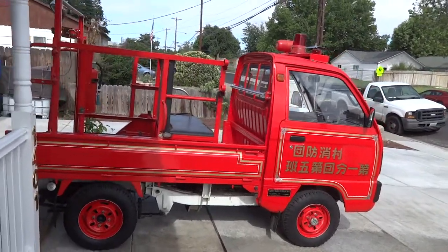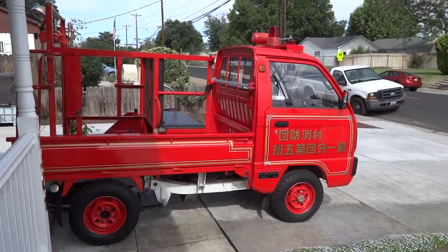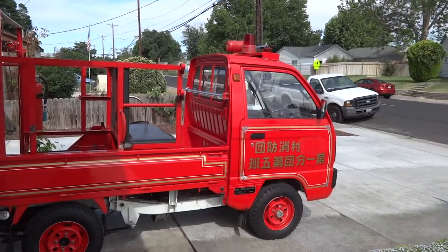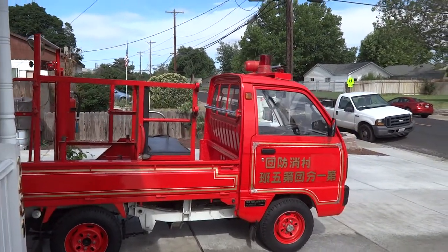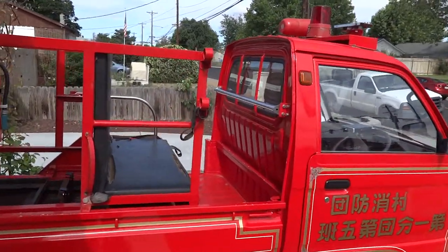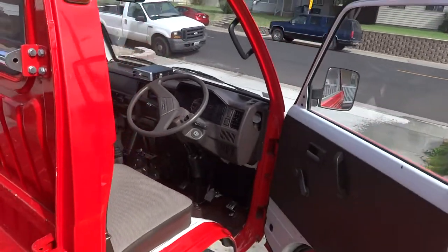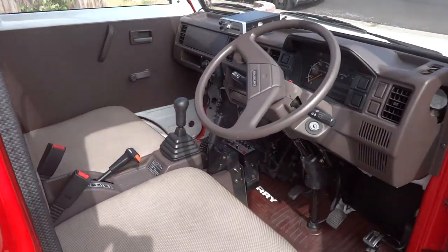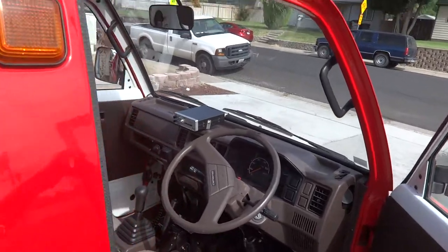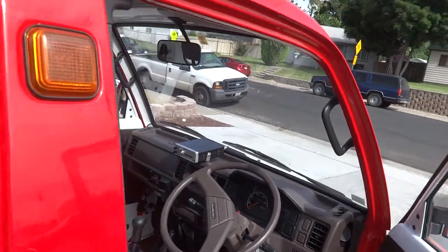Good morning, friends and neighbors. This is Jack, and I have a short video of my new side-by-side Suzuki. It was imported last week from Japan. It's a 1989 with 6,000 miles — it's absolutely like brand new. I'll open the door and get a shot of the inside. It has all the sirens, whistles, bells, and horns. It has a radio and an emergency band radio — not CB, 150 megahertz, whatever that means.